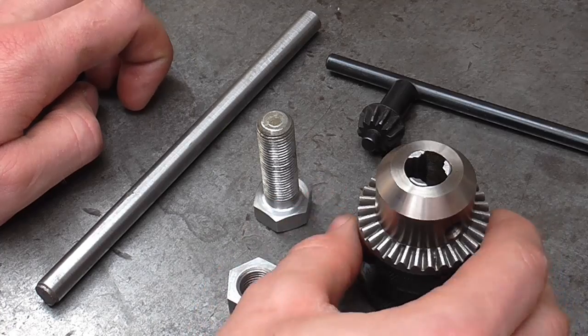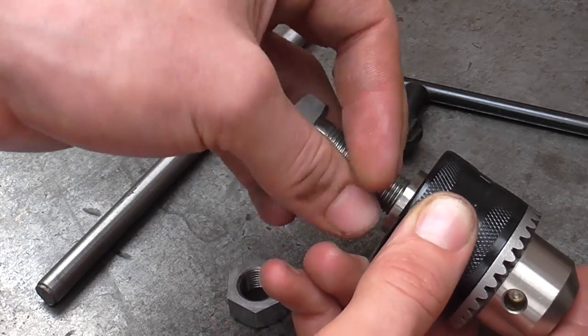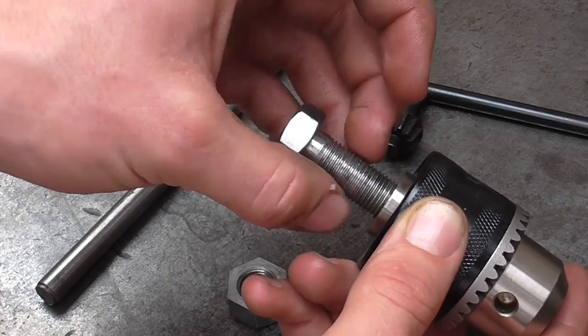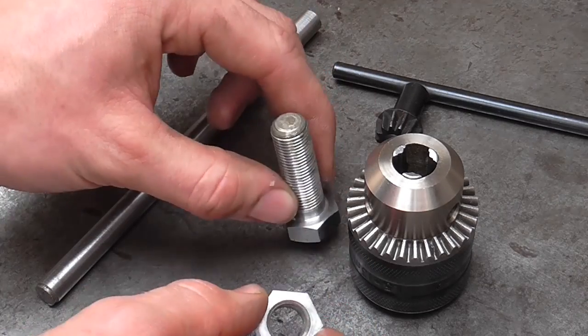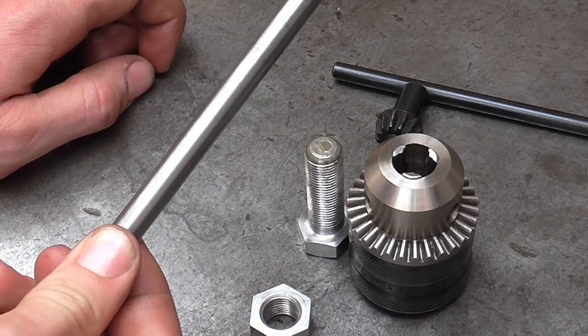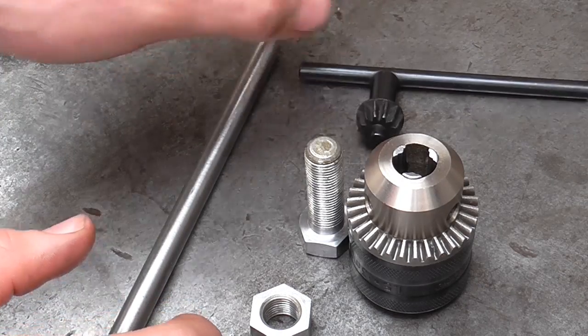So to build this tapping chuck we need a chuck and a bolt that will screw in the back — in the case of most DIY chucks that's a half by 20 — and also we need a nut that can be used as a lock nut, a piece of 3/8 silver steel, and a chuck key for good measure.